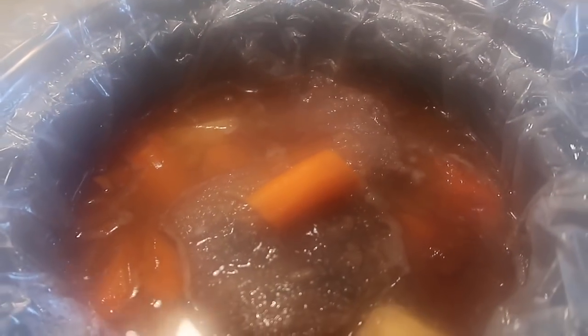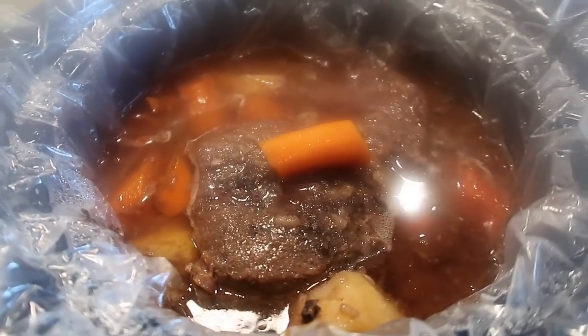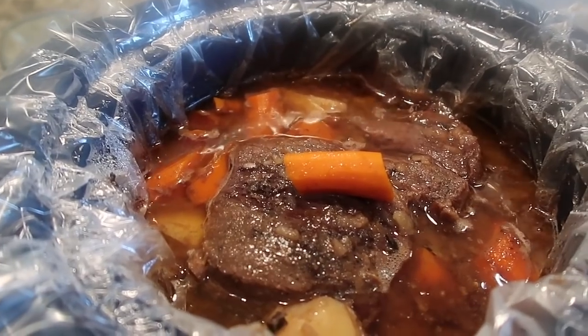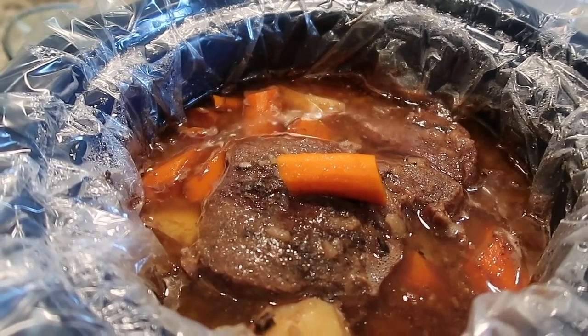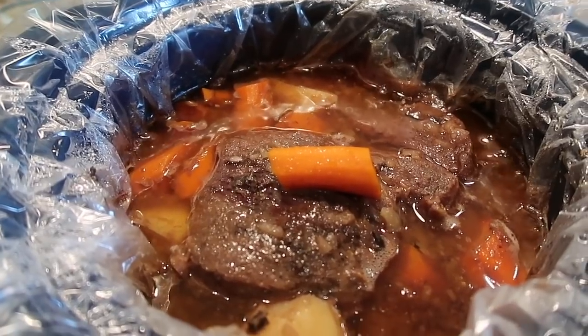I love using my crock pot, especially in the fall, but it is torture smelling it all day while it cooks. I let it cool a little bit and cut some off to fix our plates — or bowls, since it's got a lot of good gravy. Roast with veggies, salad, and rolls is what's for dinner tonight.